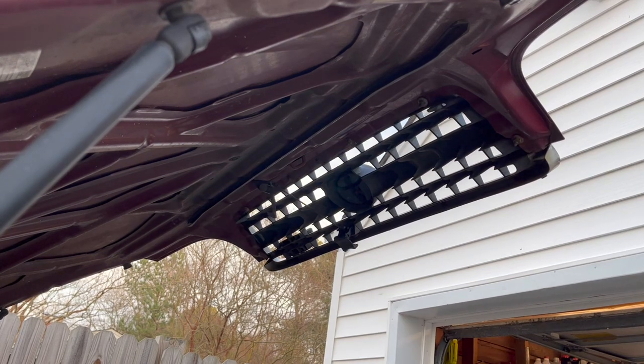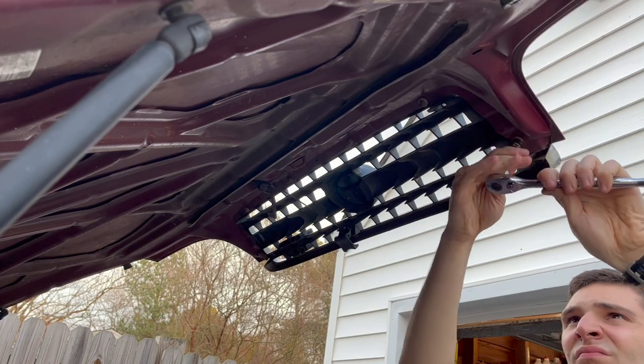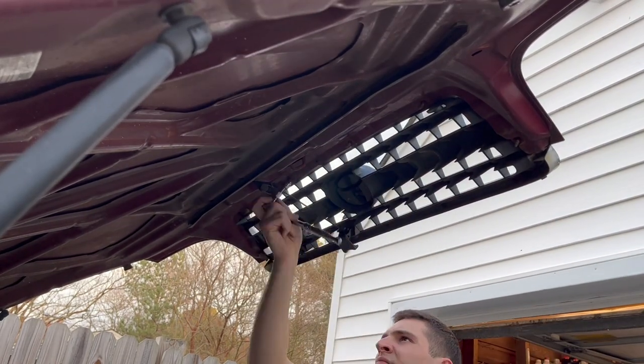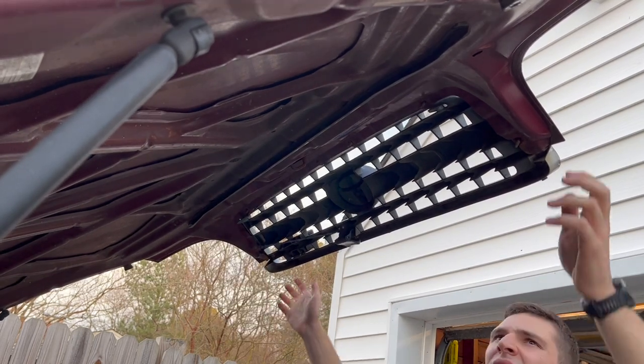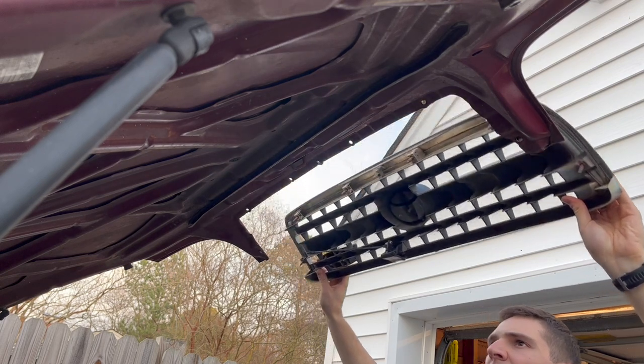The next step is to take off the six nuts that hold the OEM grille onto the hood. Be sure to save those nuts because they will be used for putting the new TRD grille on the hood. Once you have everything unfastened, pull straight back and the grille will easily slide out.